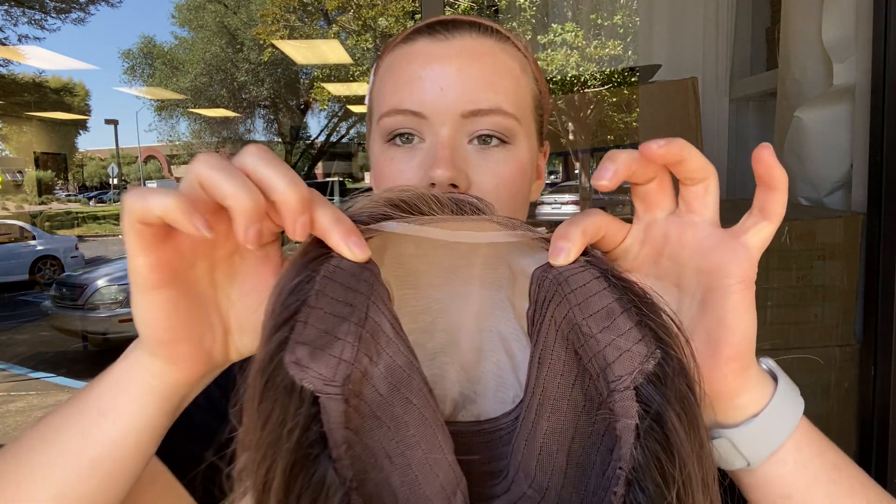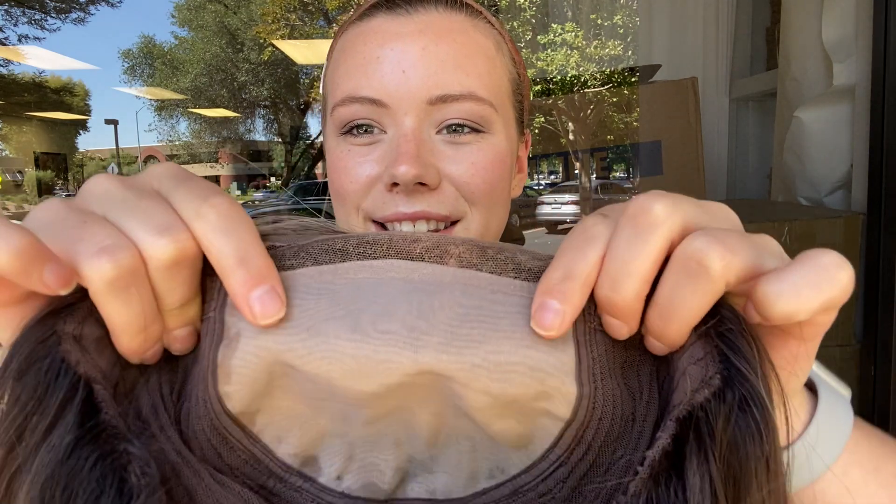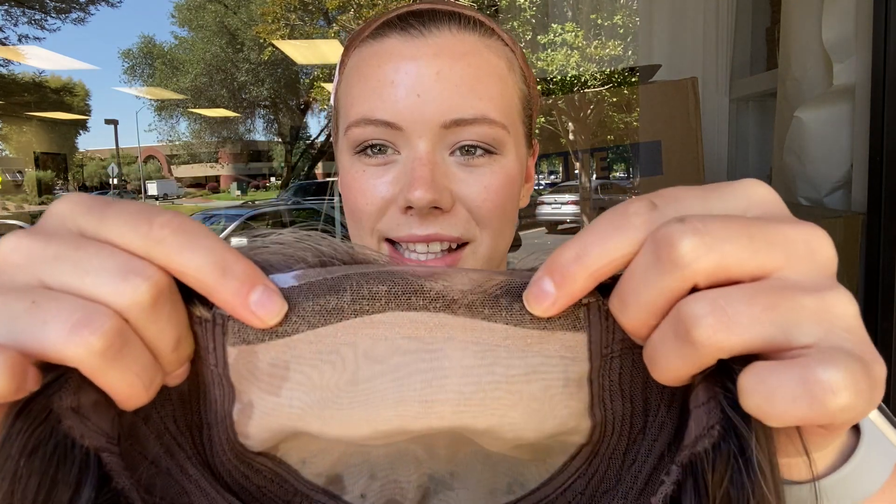And then I'll show the inside of the cap. So there is closed wefting throughout the back and ear tabs. There's adjustable straps at the nape. And then as you can see, this is the double monofilament top and this is the lace front.